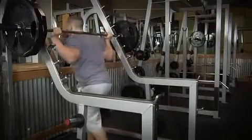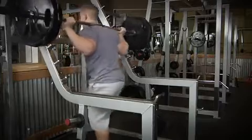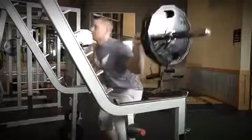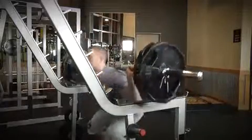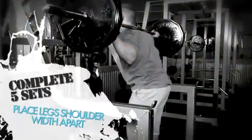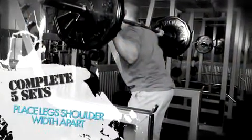As you start into your heavy sets of four to six reps, really think about your form. Remember, you want to have your feet a little wider than shoulder-width apart with your toes pointing out slightly. You want to squat down until your upper legs are parallel with the floor. Once you've completed your five sets of four to six reps, take all the weights off, put them back, and write down your performance in your workout log.